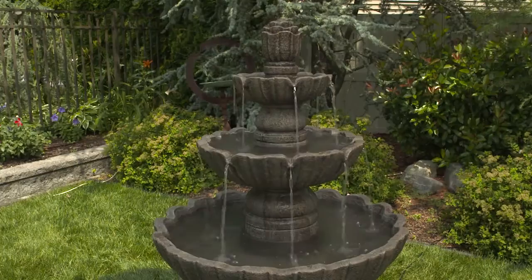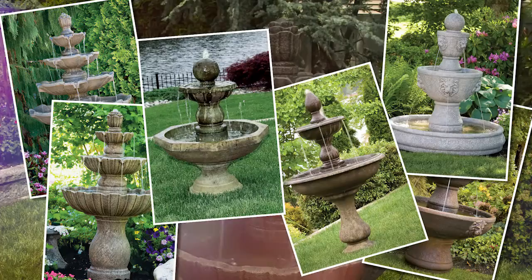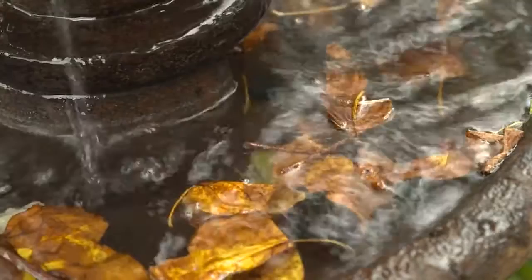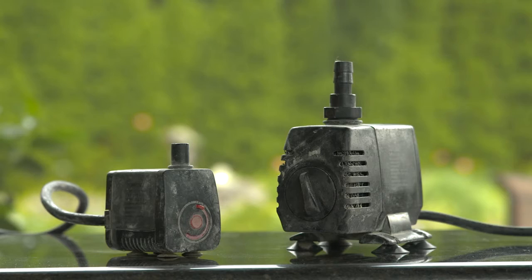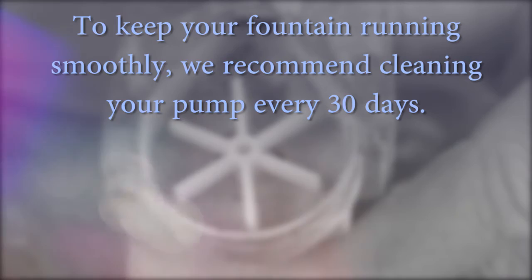No matter whether you run your fountain constantly, occasionally throughout the year, or just seasonally, it will need to be cleaned. Dirt, leaves, twigs, and mineral deposits will prevent your fountain from working properly. The heart of your fountain is the pump. Pumps come in a variety of sizes depending on the size of your fountain, and some pumps get dirtier than others depending on conditions.